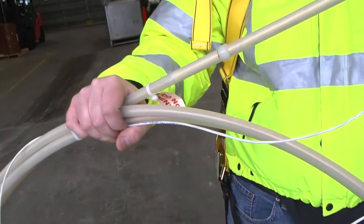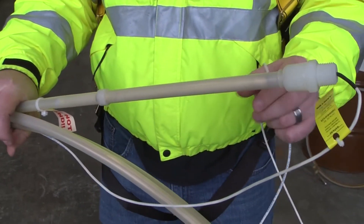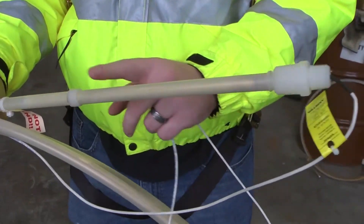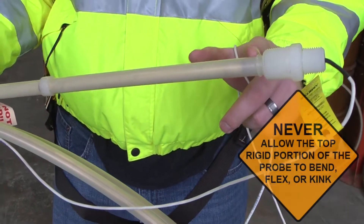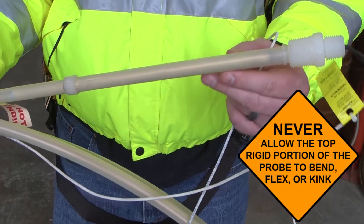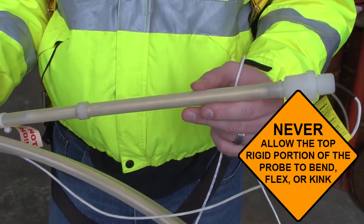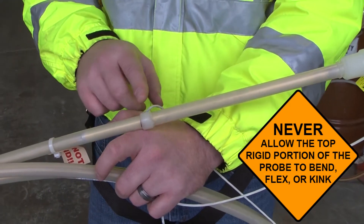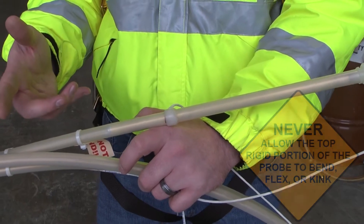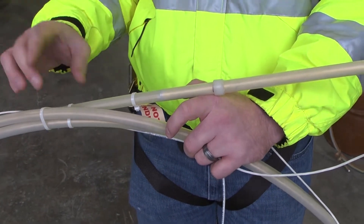This is a very rigid piece on the probe — this is very important. This is where the electronic head of the probe is. It reads the magnetostrictive wire and does the communication back to the tank gauge. You must make sure that you never bend this piece. If you bend it, the probe itself may function, but you're only going to read a very short section of the probe — maybe two or three inches long — or you'll get a really high and invalid product height.